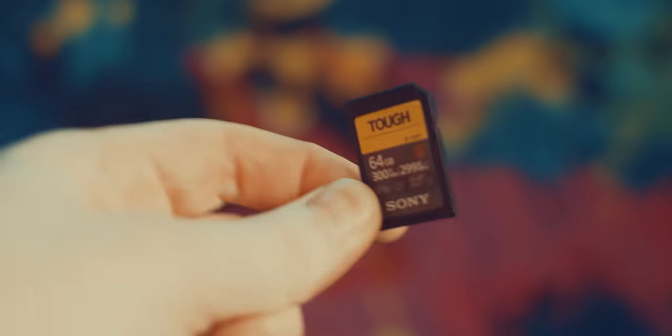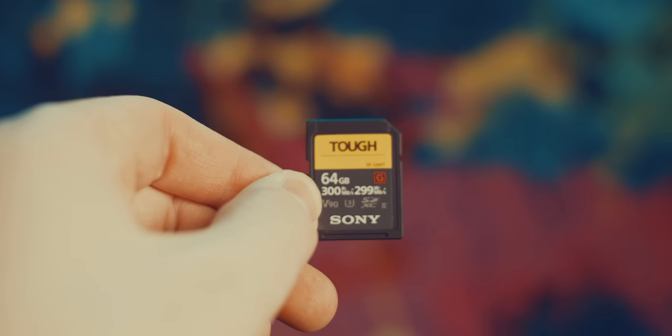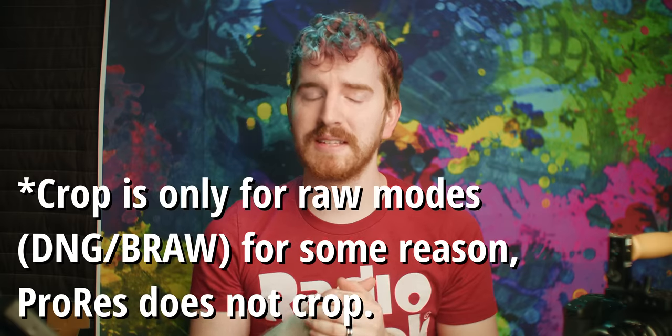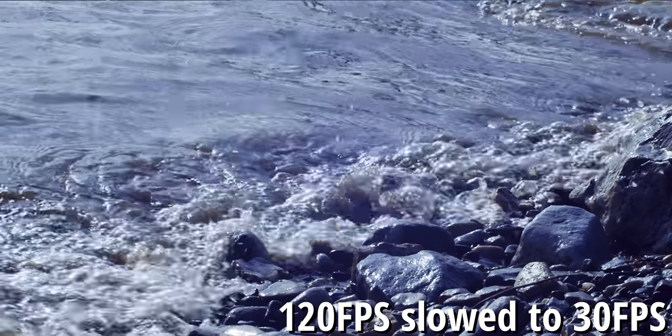The camera can shoot Blackmagic RAW and ProRes at DCI 4K or UHD 4K up to 60 frames per second, and 1080p up to 120 frames per second — if you don't mind a massive crop, or "window" as they call it on the sensor. Unfortunately, there is no full sensor readout at 1080p 120 frames per second.